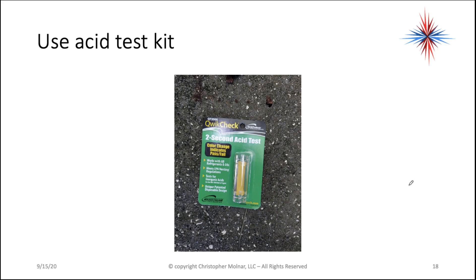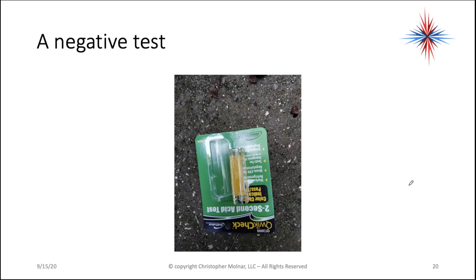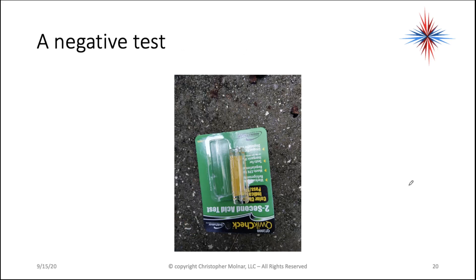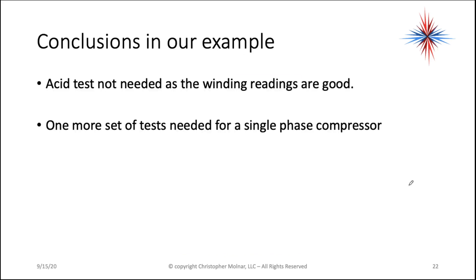What I use is an acid test kit. It's actually really easy — takes less than 10 seconds to do. You follow the directions. Here is one that is a negative test; you'll notice the paper color has not changed. And that is a positive test. So in the examples I've been using, an acid test was not needed as the readings are good.